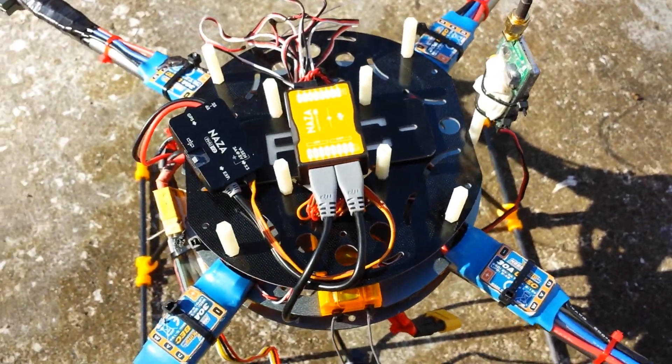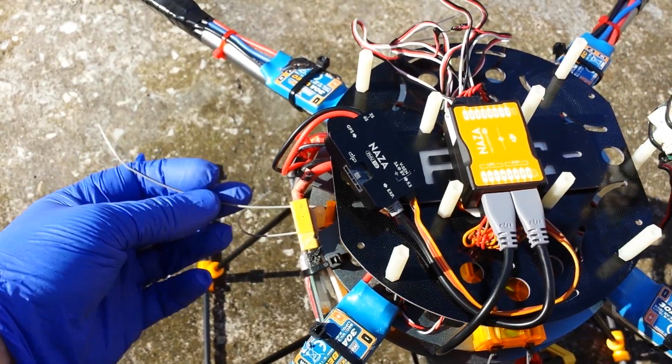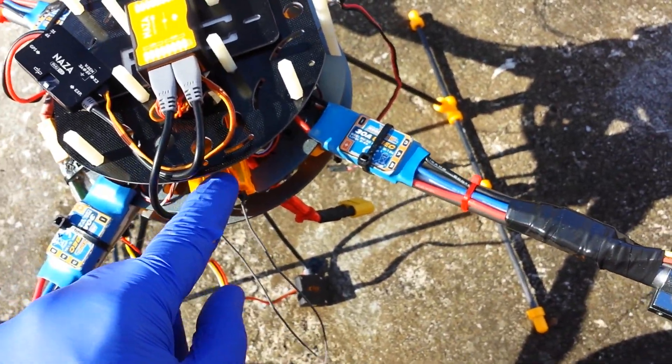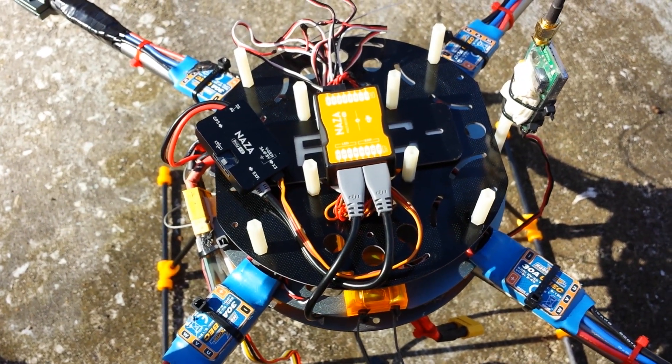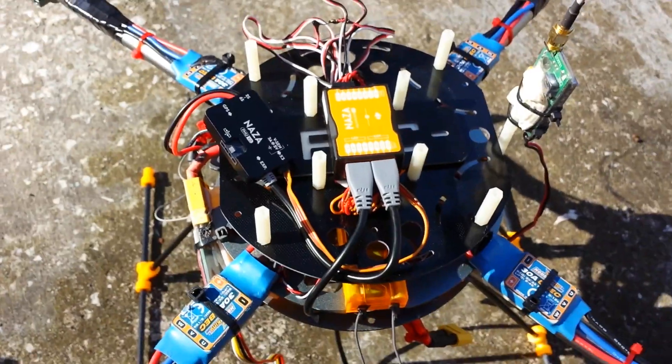That's about it. I just gotta tidy it up. I've got my two OrangeRX long-range satellite receivers, one on each side, and then my main receiver in the back here. Alright guys, I'll see you around — hope you find the video somewhat useful, and subscribe if you haven't. See you later, bye!